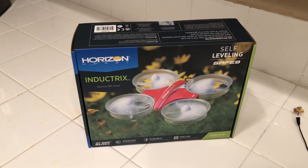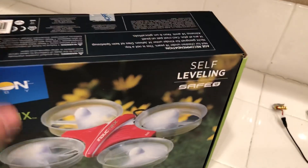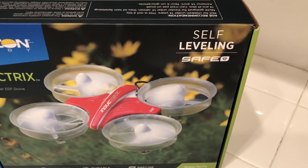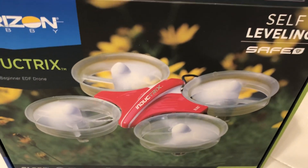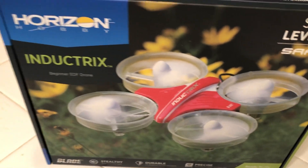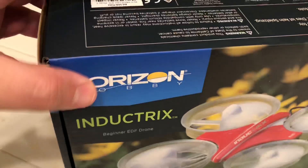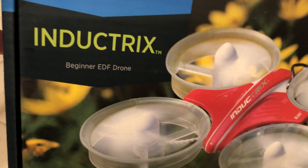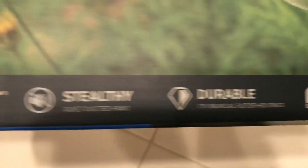It uses DSM Spektrum technology built into the controller. Here's what you're greeted with on unboxing — I put everything back in just for the video. It's self-leveling, so you get a self-leveling SAFE feature. On the top right of the box you get two canopies — the red one it comes with and a blue one — they're Lexan painted bodies, just like on RC cars. Horizon Hobby is on the top left, Duct-X at the bottom.